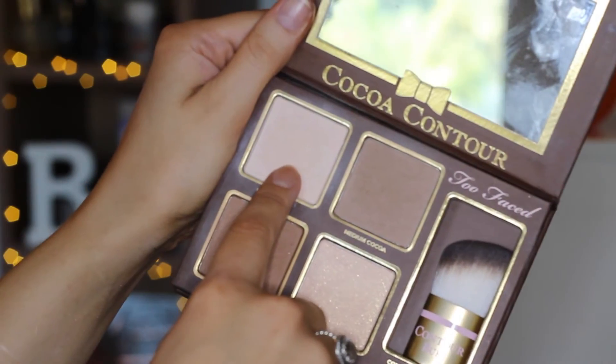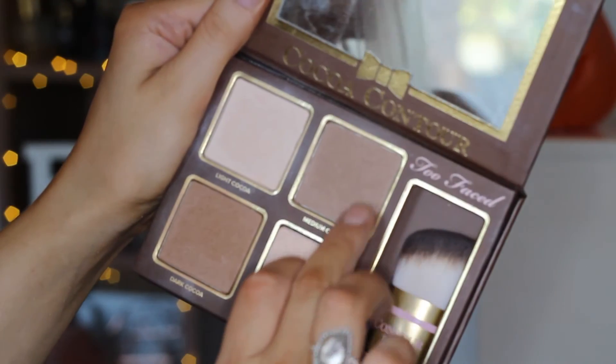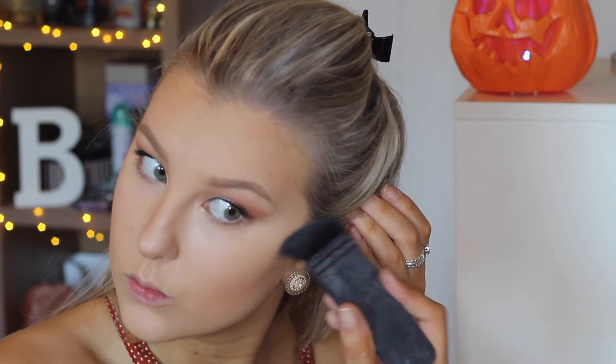To set my concealer I'm using the light cocoa shade from the Too Faced Cocoa Contour Kit on a Real Techniques contour brush, pressing that into my skin. Then to bronze up my skin I'm using the dark cocoa shade — a warm brown — with an angled fluffy brush over where I've contoured. Then to intensify the contour I'm using the medium cocoa shade on my NARS Ita brush to really sharpen it out.